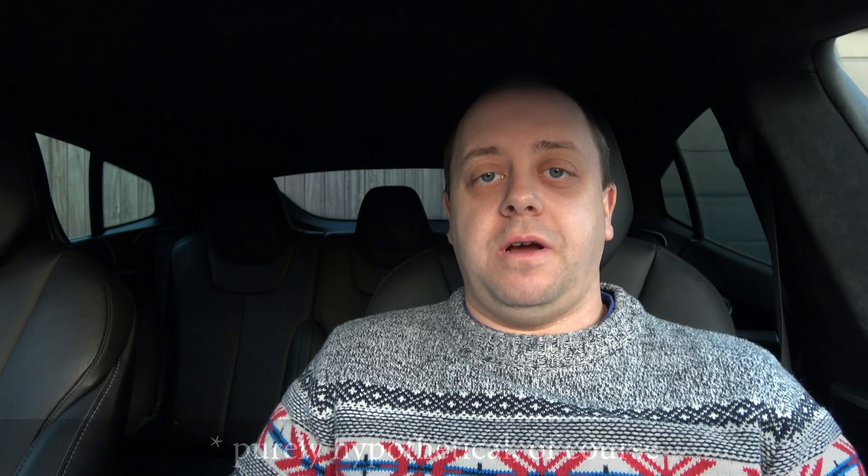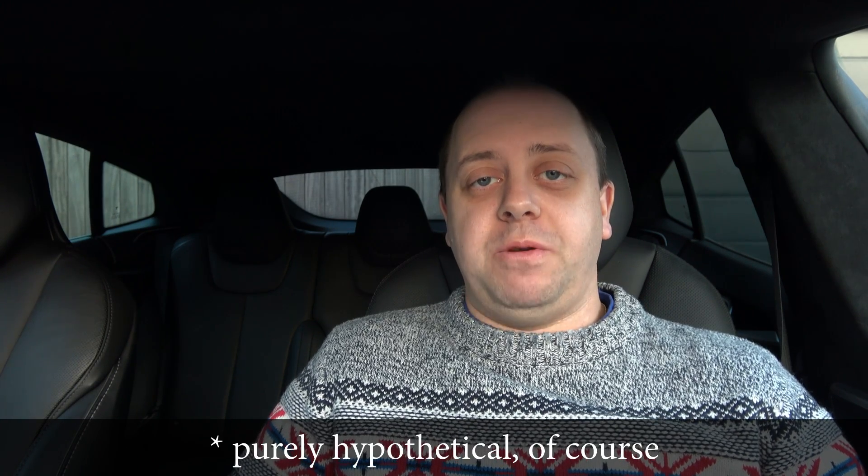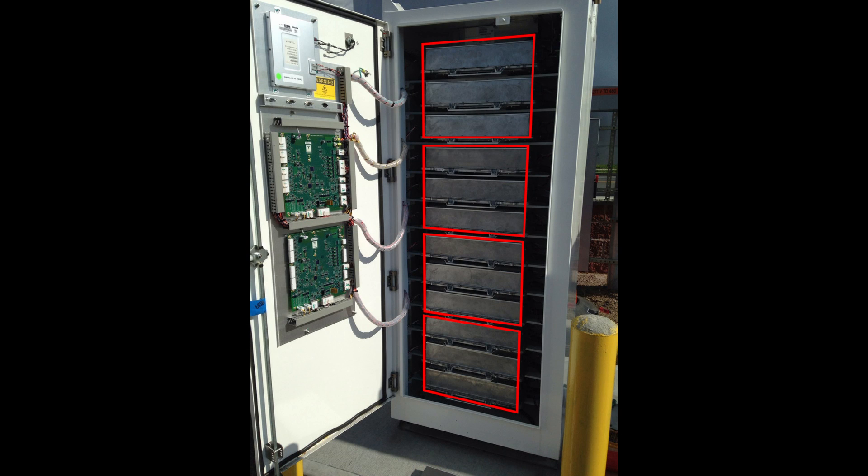In a 135 kilowatt supercharger, these chargers are rated at about 11 kilowatts each. Since they're the same chargers as in the Model S and Model X, potentially Tesla could upgrade them to 16.5 kilowatts each, which would give a supercharger output of 198 kilowatts — that would be awesome. But I think there's more involved: a lot more heat, different cooling systems, and different interconnecting components, so that's just a theoretical approach for now.